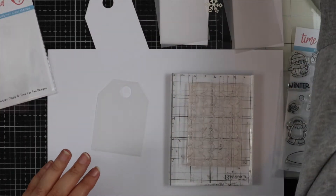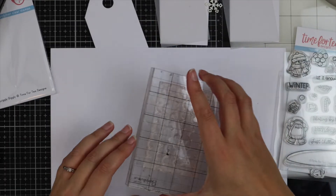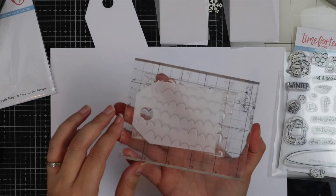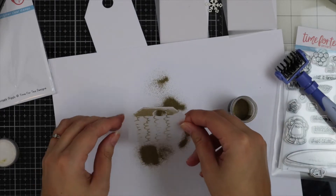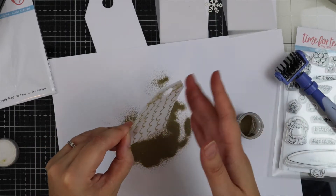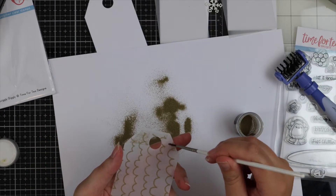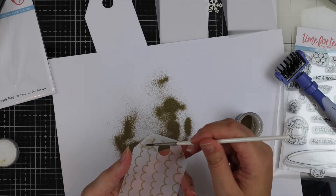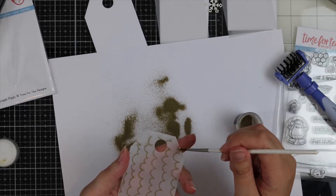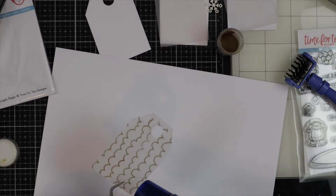I'm just popping my stamp down on my acrylic block and using Versamark ink because I'm going to be heat embossing onto the vellum. The first one I'm using is metallic gold WOW embossing powder. Where my washi tape was super sticky it's left some residue on my vellum tag, but it's easily fixed — I've got a little dry paintbrush so I'm just going to brush away that excess embossing powder. Then I'm going to use my heat gun and quickly heat set the embossing powder.